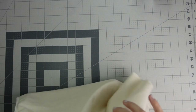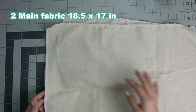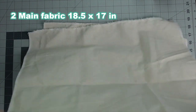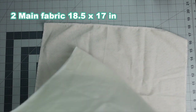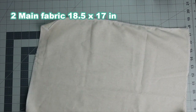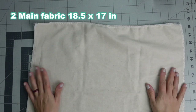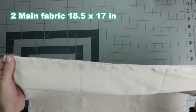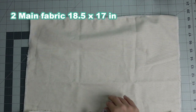For this project you're going to need two pieces of outer main fabric cut to 17 by 18.5 inches. I'm using duck canvas from Hobby Lobby — it has that nice almost burlap-looking texture. If you're using duck canvas, you want to finish off your edges because it frays really badly. You can use a serger or an overcast stitch on your sewing machine.